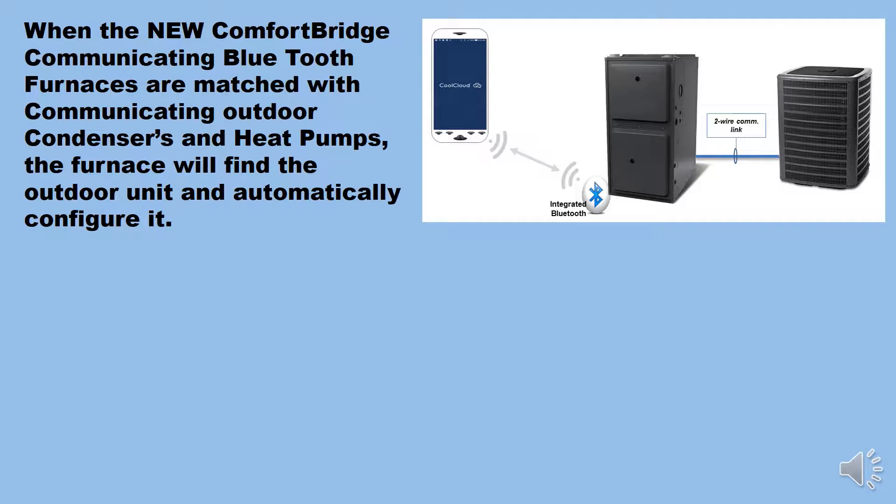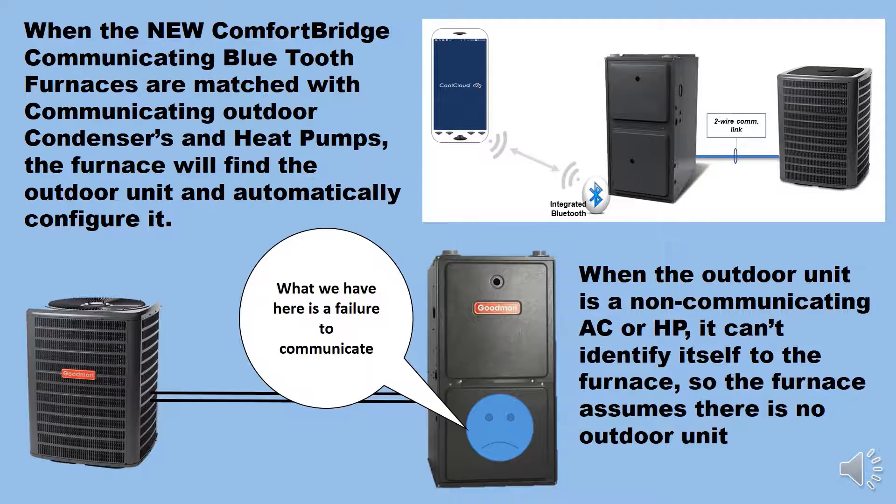When the new ComfortBridge communicating Bluetooth furnaces are matched with communicating outdoor condensers and heat pumps, the furnace will find the outdoor unit and automatically configure it. When the outdoor unit is a non-communicating AC or heat pump, it can't identify itself to the furnace, so the furnace assumes there is no outdoor unit.